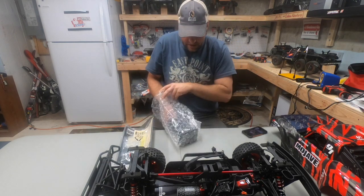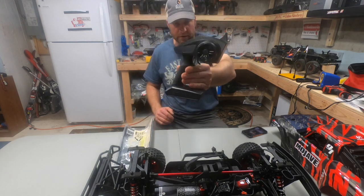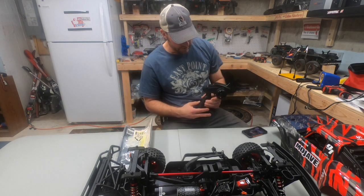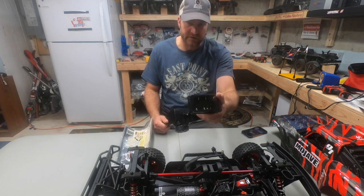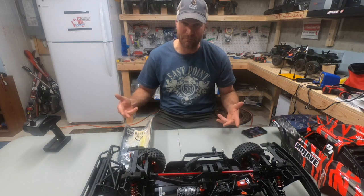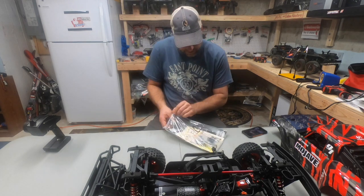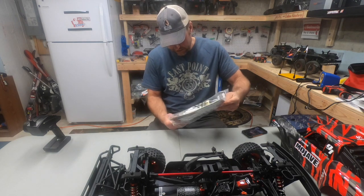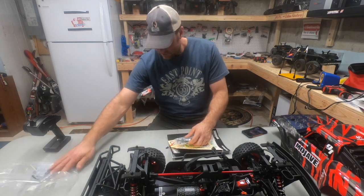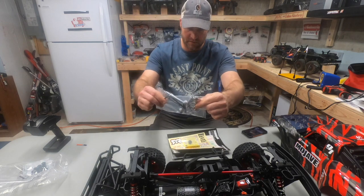The controller in the bag here is a Spektrum STX2. It's got good features like throttle trim, steering trim, and all that. You'll be putting four double-A batteries in the controller. What's great about this truck — it's 6s, so we're going to have serious power to the wheels. The goodie bag has your manual, toolkit, shock parts, bind plug, and the Arrma tool kit — pretty decent.